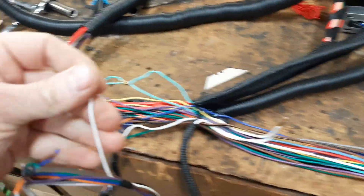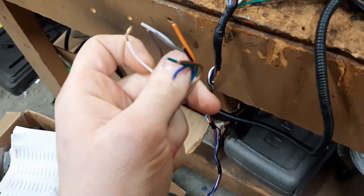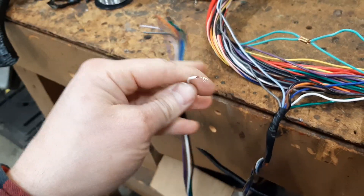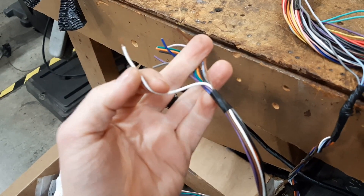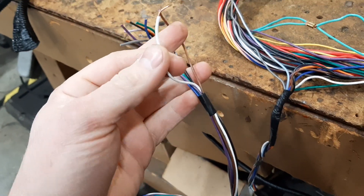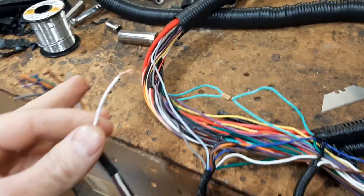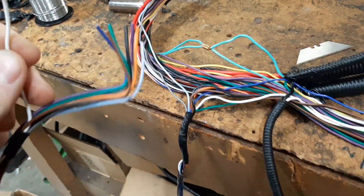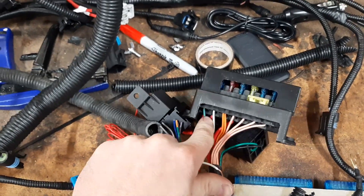First off, we've got the accessory wires here — this is where you'll get your tach and speed signal and all that stuff. Specifically right here, the white wire is the tach signal wire. If you have 12 volts on it, your harness is likely like this one — kind of shorted to power.